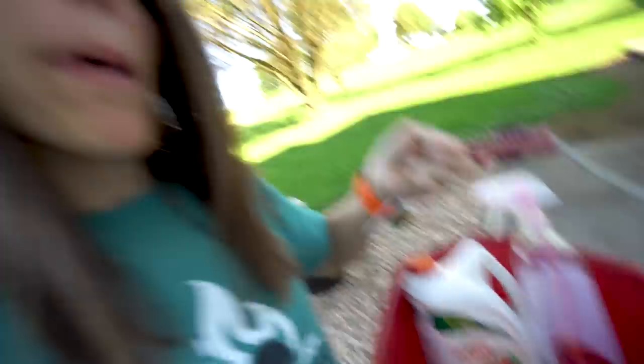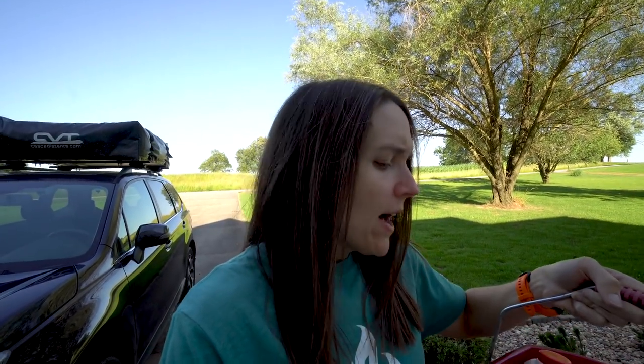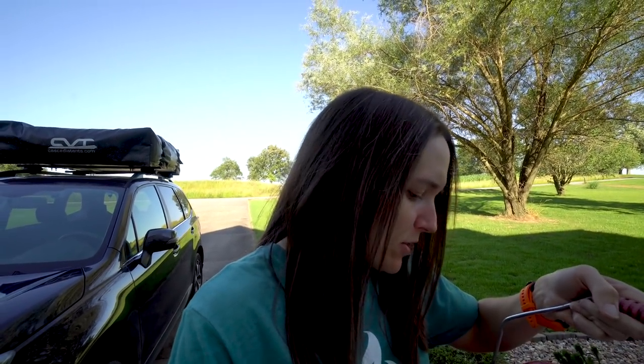I have this little bucket that I keep all my washing stuff in. In here I have car wash soap — that's what I use on the bike, it has kind of a wax effect. I've got a couple different types of degreaser, brushes, sponges — pretty much the normal stuff that you need.